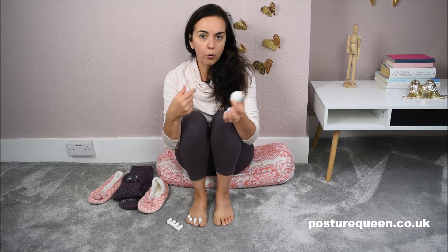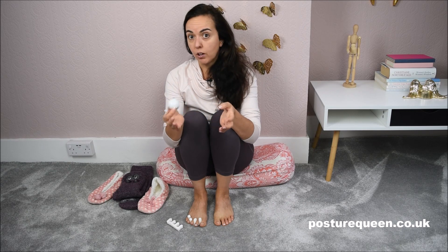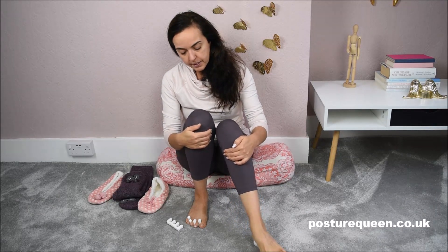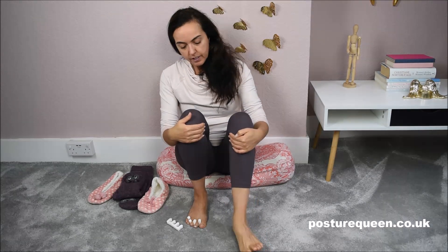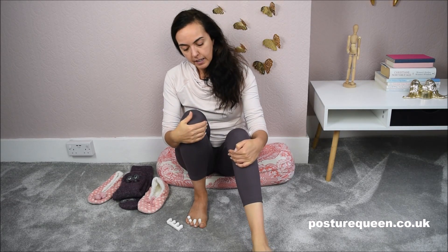Something else you can do is massage your feet with a golf ball or whatever small ball you have handy. I used to do that in the office under my desk — I always had one of these balls. All you do is put your foot on it and go around massaging, applying as much pressure as you can handle. Go slowly around the muscles and give the surface of your feet a good massage, with a little pressure so that you go a bit deeper into the muscle.